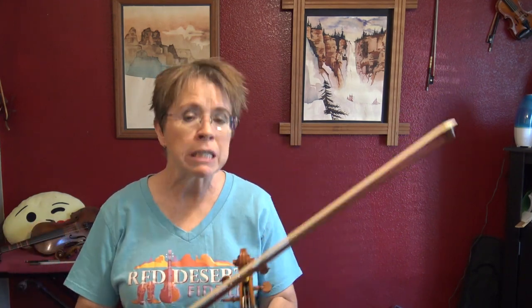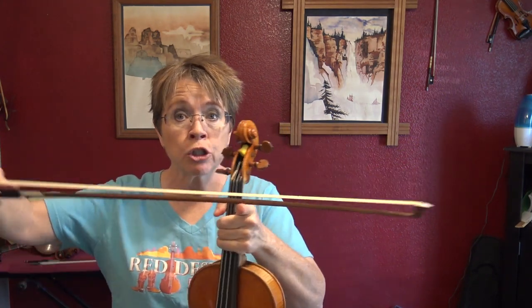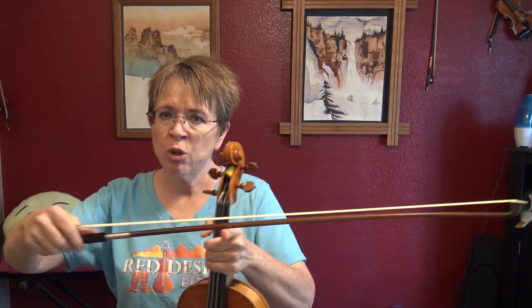The most preferred place to play Leggero is the upper half, but there are plenty of instances where you need a Leggero in the middle, and you need it in the lower third as well. So you'll want to practice a Leggero stroke in the upper half, middle, and lower half — divide it in thirds for lots of overlap and flexibility.